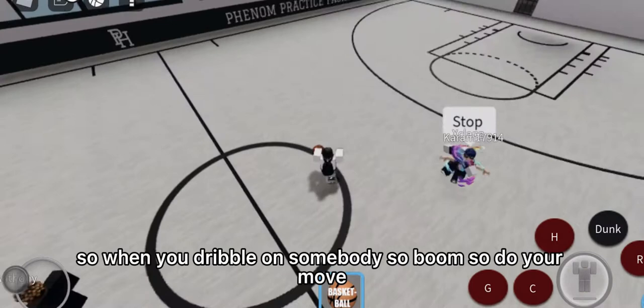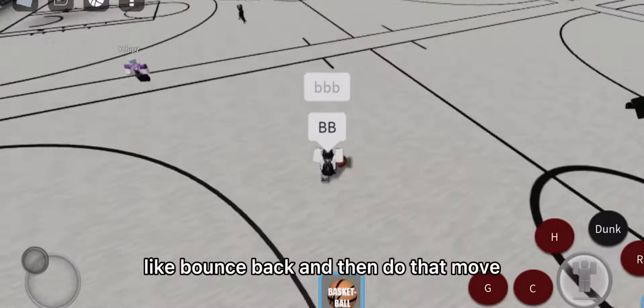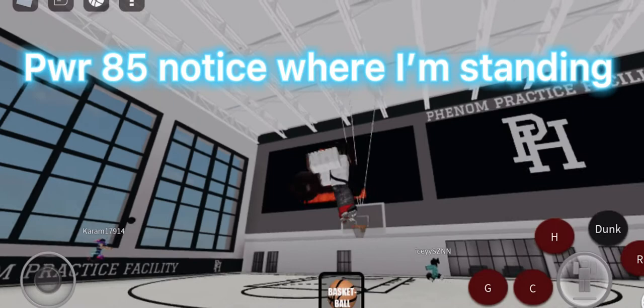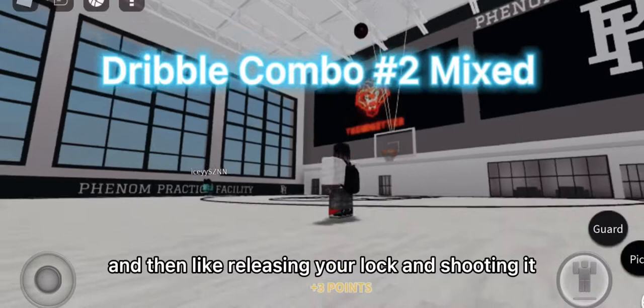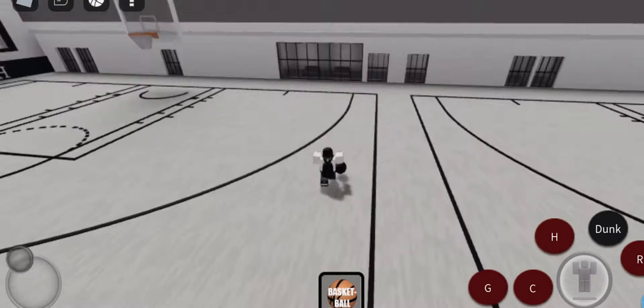When you dribble on somebody, do your move, bounce back, do your move again, then finish it off. For your shot, you want to arc the ball up and shoot it — line yourself up. Practice doing this move, going back, dribbling back, releasing your lock, and shooting. Go this way, do this, go back, release your lock, shoot the ball. Just practice that over and over again.